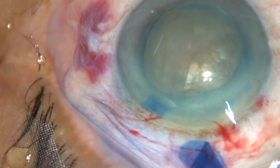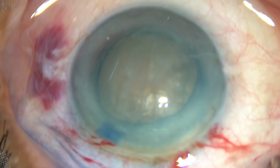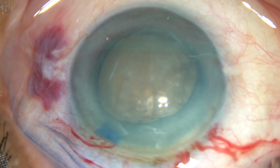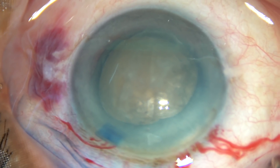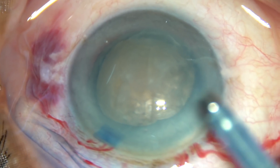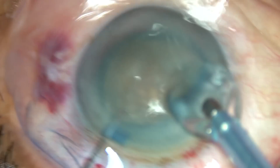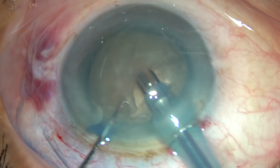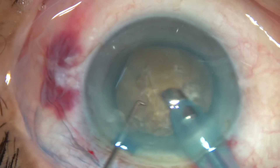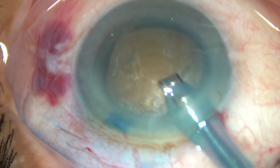Again viscoelastic substance is injected. Now is the time to introduce the tip of the FACO handpiece — the machine being used is Oatly Cataracts 3. See how it is being done: go bevel down, remove some superficial cortical matter, and this will improve visibility.